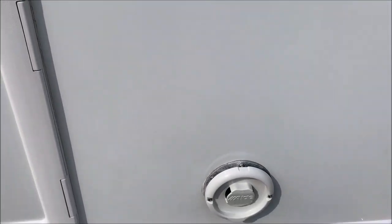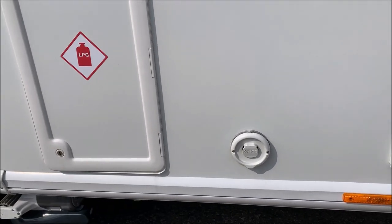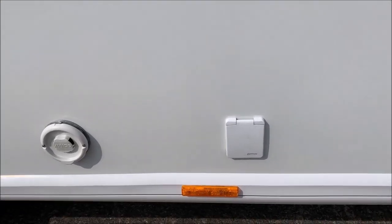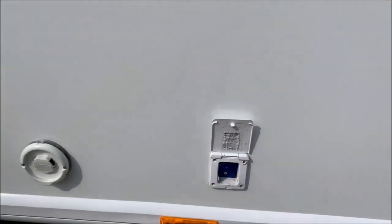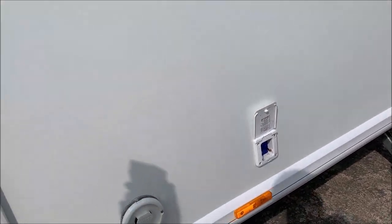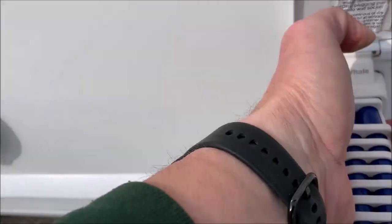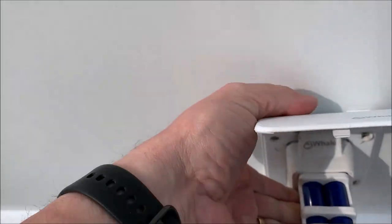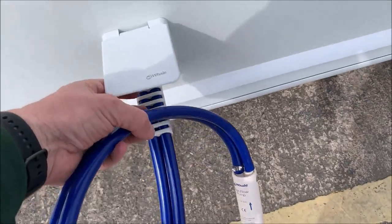The Alde heating in here is the wet central heating system. If you're using gas, this is the exhaust port. If you're using gas for your hot water and heating, this is the water inlet - standard Whale fitting. Very simply, hose goes in there and you bring that down to close it. That's your pipe in, and the other end goes into your water butt. Very simple and good to use.